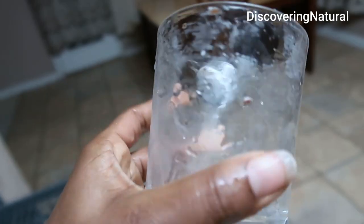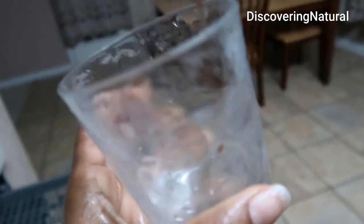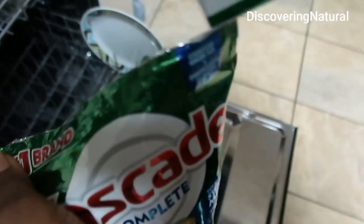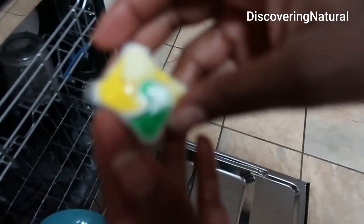It's for 18 lemon-scented loads, so let's see how well it works. I also have all this stuff to do. I'm going to take one of these pods and we'll see how well it does.